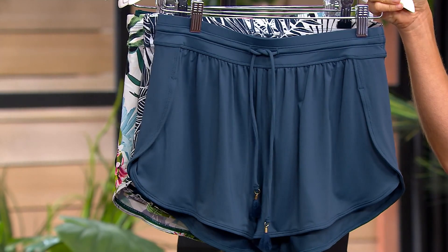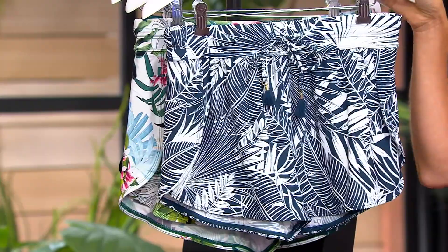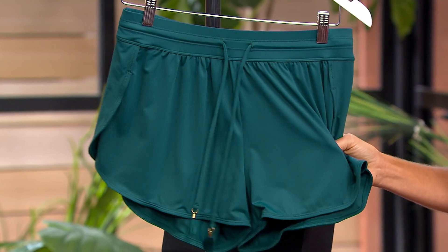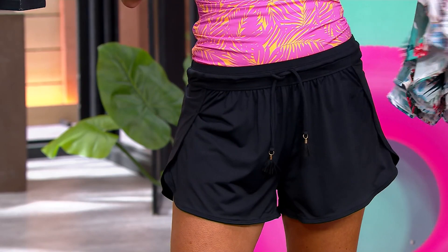This one right here is the Marine Leaf. And then this one right here is Nature Glow. And then I love this Dashing Green, so I have to decide. And then there's also black, so you can't go wrong. Maybe I'll get the black — really can't decide. It's the black, or it's the Dashing Green, or it's the Marine, because I've got lots of ideas with tops to wear these.